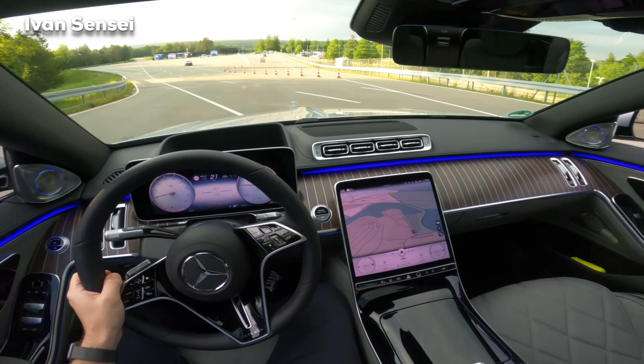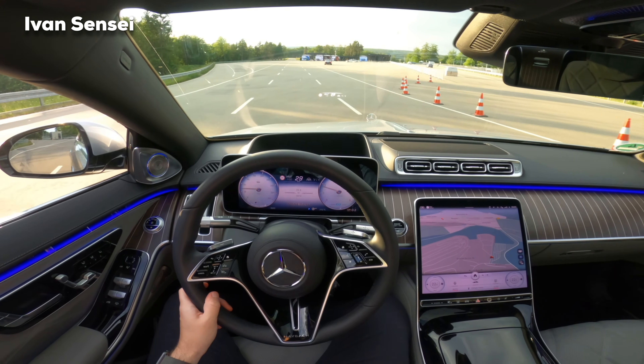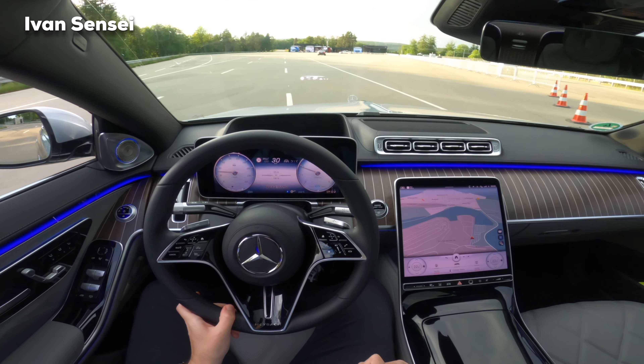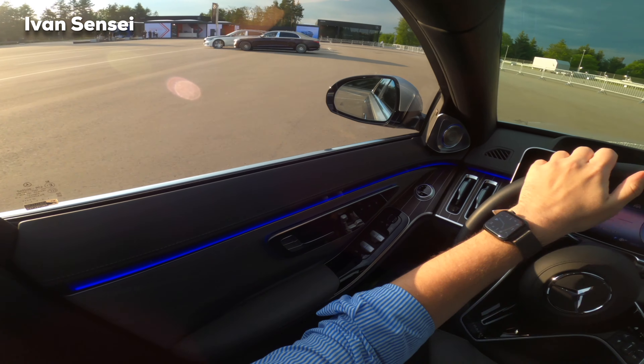If you enjoyed this video, give it a like and subscribe. Let me know what you think about the S-Class Maybach in the comments — you can see here other color variations as well.